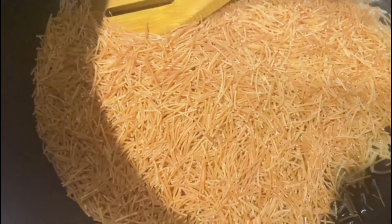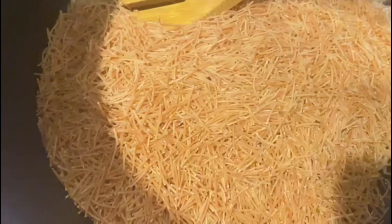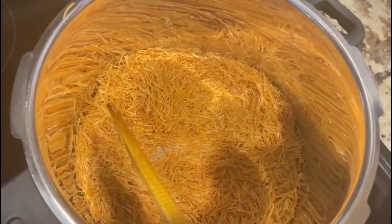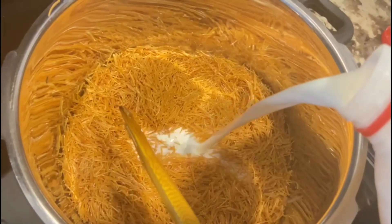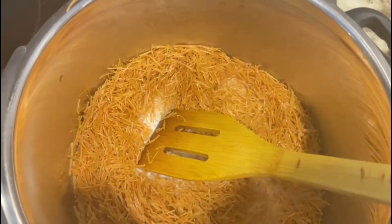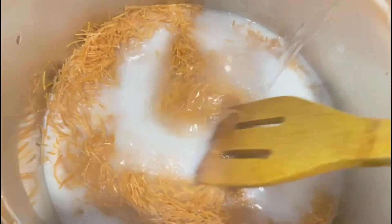We have a smaller rice soup. Now let us fry the rice soup instead of the rice soup. Now we are going to cook it.